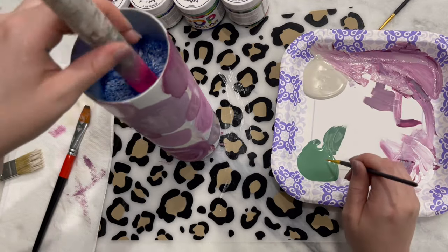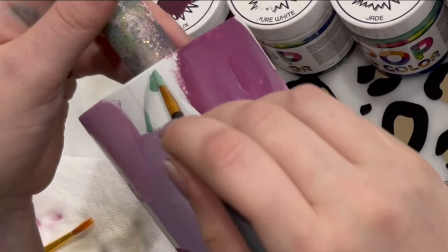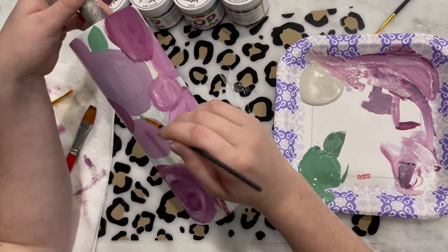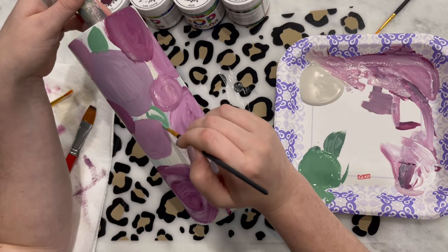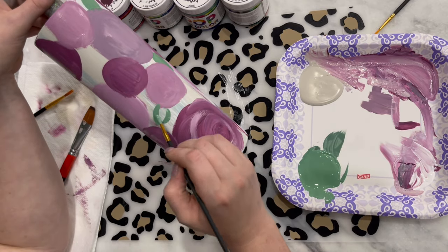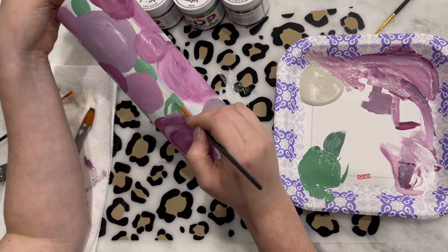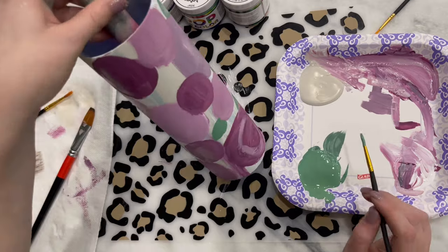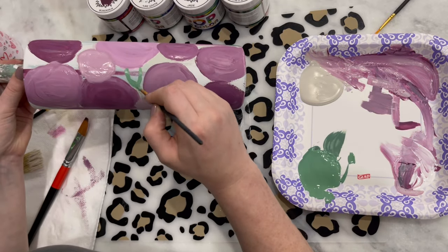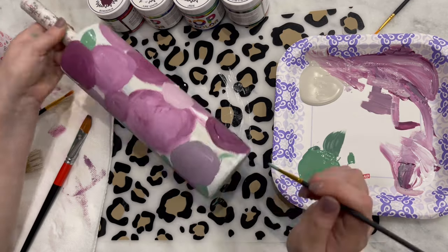Once I was done with the flowers, I went ahead and added some greenery. This is a slowed-up close-up of what I was doing — they're just rough leaves, not perfect. They can overlap a little bit; some go under flowers, some go over the flowers. It's not that serious. This section is going to be sped up showing all the different leaves I added just to add another pop of color.